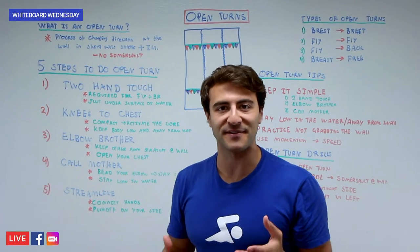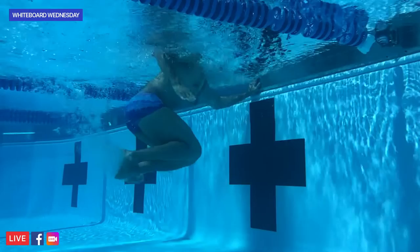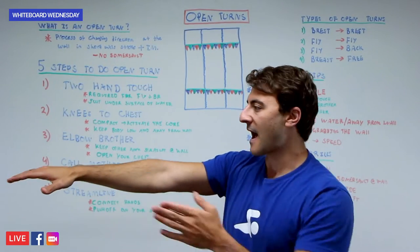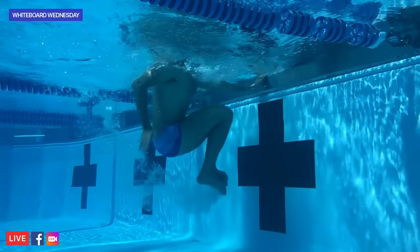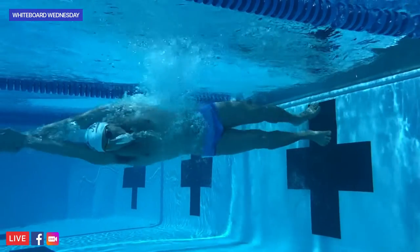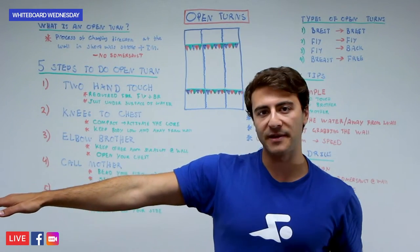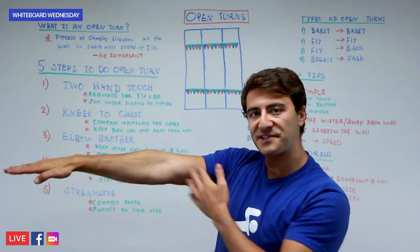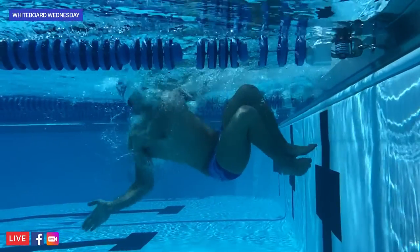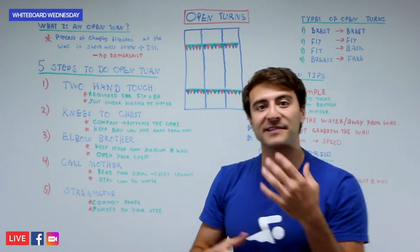If you want a really fast open turn, you actually want to stay far away from the wall. As you drop your elbow back to open your chest and elbow your brother, your opposite arm should remain straight and flat on the water. Then once your body is sinking back, you're going to call your mother — bend your arm and bring your hand to the opposite hand so you can eventually meet in streamline. It's really important that when you drop that one elbow down, you keep the opposite arm straight and flat so your body doesn't drift in too close or fall off the wall.